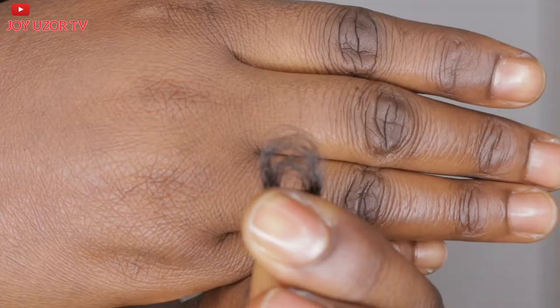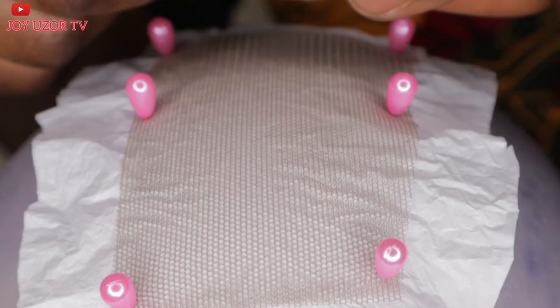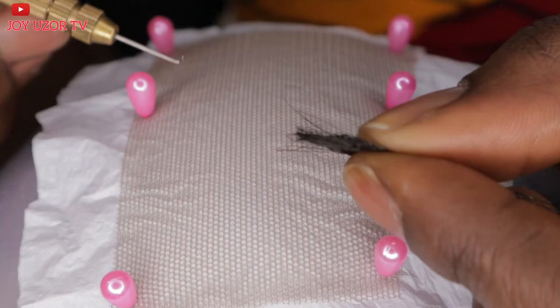I always place my lace in a vertical form — you can see it is straight. This way you can get a straight pattern and you can follow the lines.